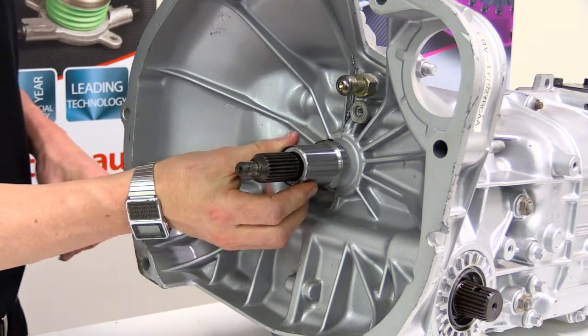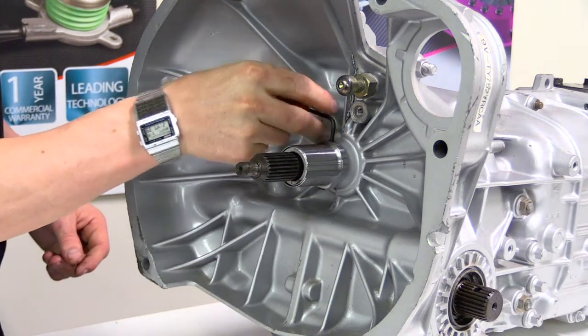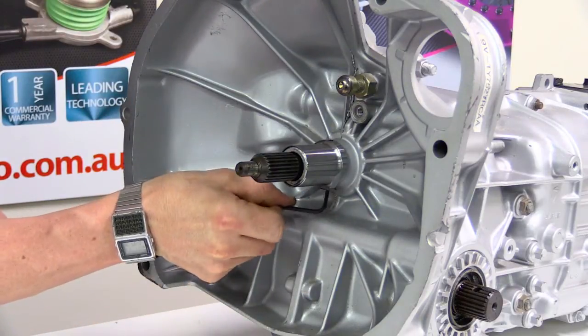Slide the new sleeve over the nose cone and push it all the way back. It can go in any orientation. Tighten the grub screw so the sleeve is fixed in place.